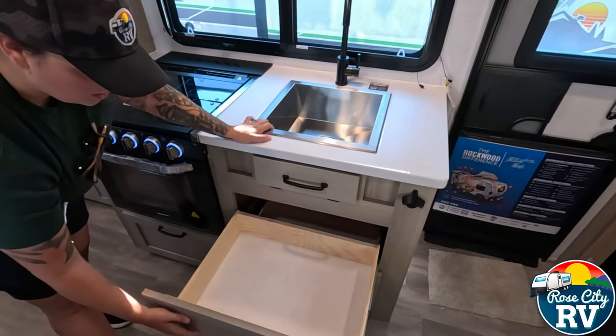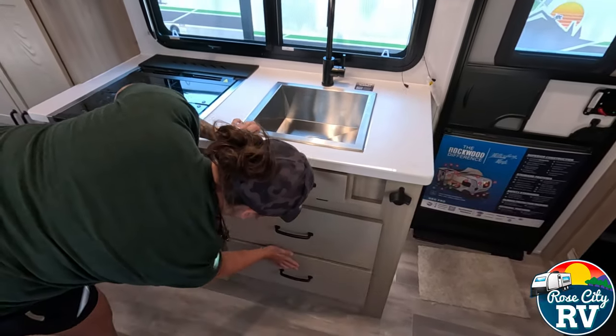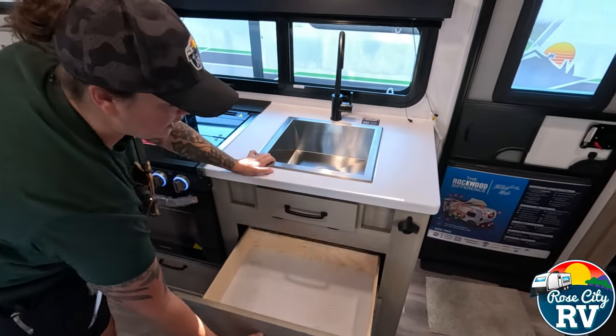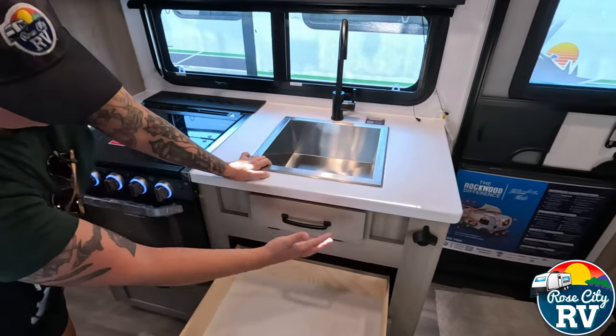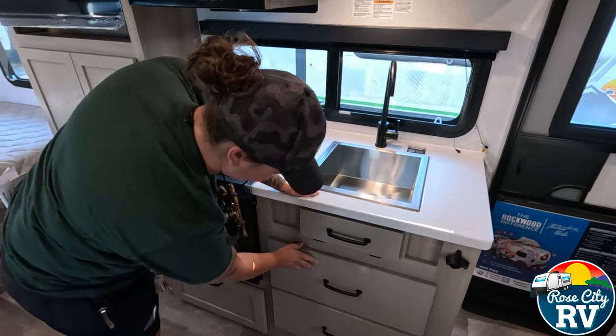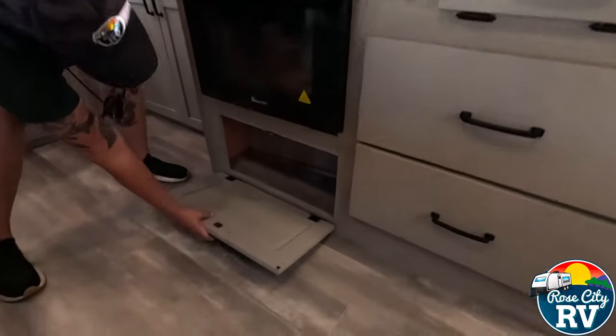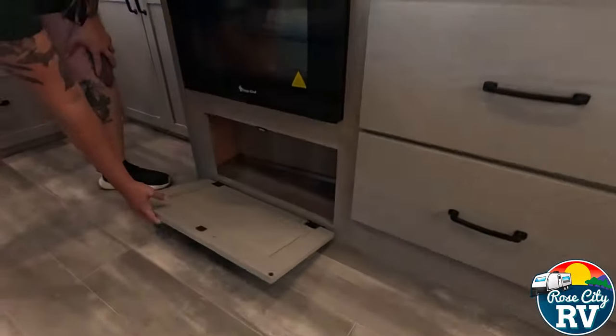There are two nice big drawers here as well. Some people may ask why one is shorter — it has to fit around the plumbing inside, so that's their way of still giving you a decent-sized drawer. And underneath there, they give you what little access you have, which you can still use.